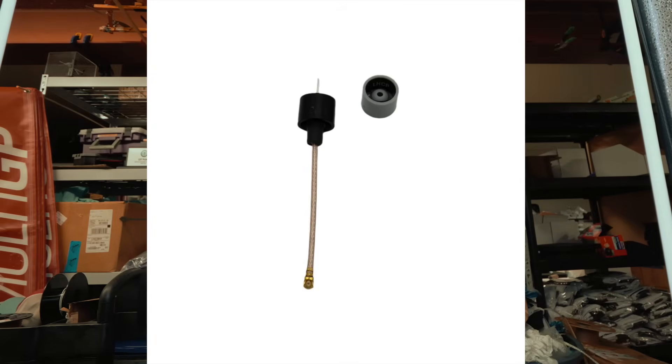But this antenna solves that problem with these two little circles. These are little caps that you can put on top of this linear antenna and make it polarized. It's now right hand — take it off — now it's a left hand antenna. And that is so cool. In today's video, I'm going to give you three reasons why this is a huge deal, especially in the FPV racing world, and why I think this antenna, which has been around for years, has been the biggest thing we've been missing in FPV.